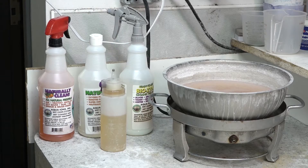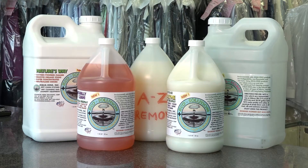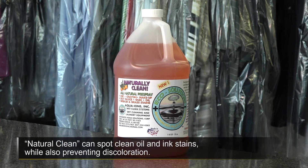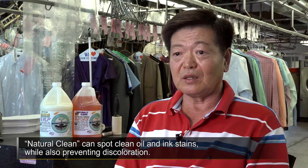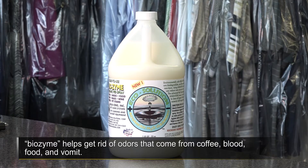Aqua-Ions Inc. has developed several wet cleaning products, including A-Z Remover, Conditioner, WCS, and Biozyme. Naturally Clean handles oil, ink, and similar spot stains, and also prevents color dye from changing. Biozyme addresses coffee, blood, food, and animal odor stains.